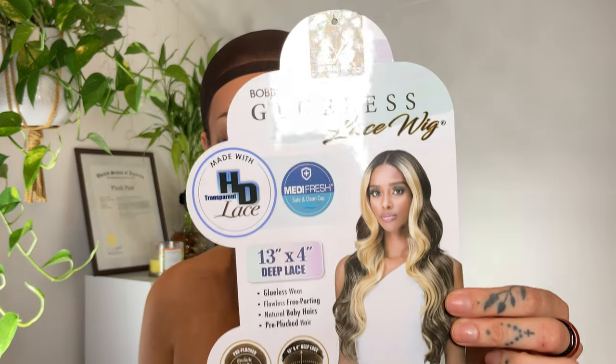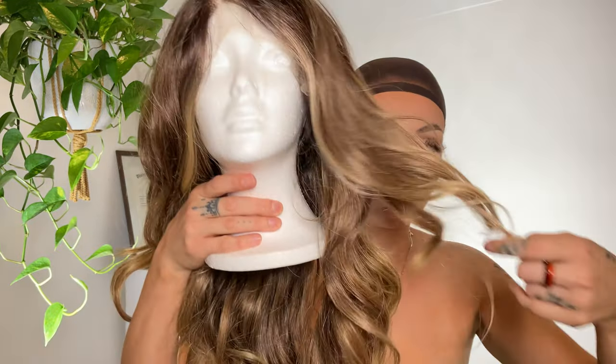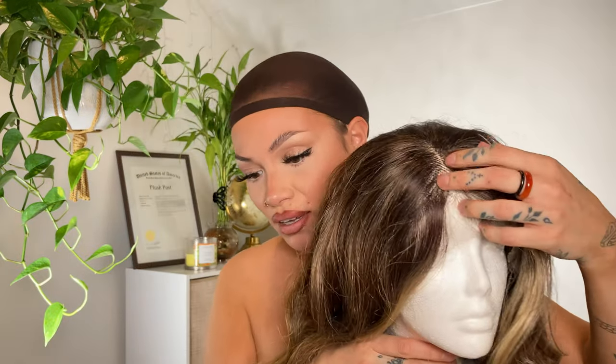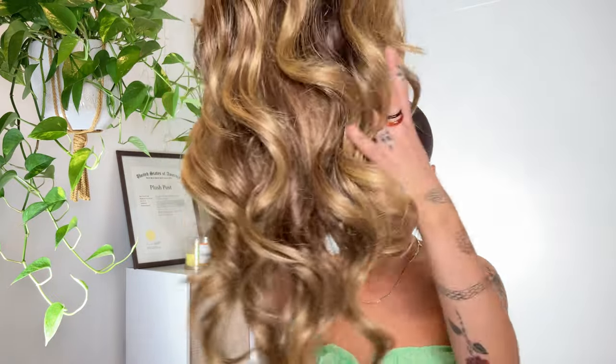I got sent the Bobby box — this is the Divine MLF 253. This is her, and this is a 13 by 4, so you do have a lot of room to part her depending on what look you're trying to achieve or what suits your face. She is a longer unit.